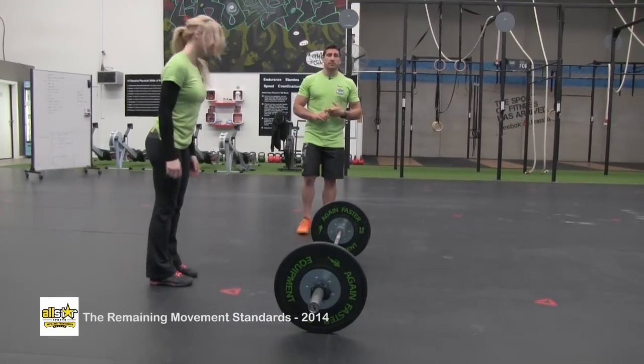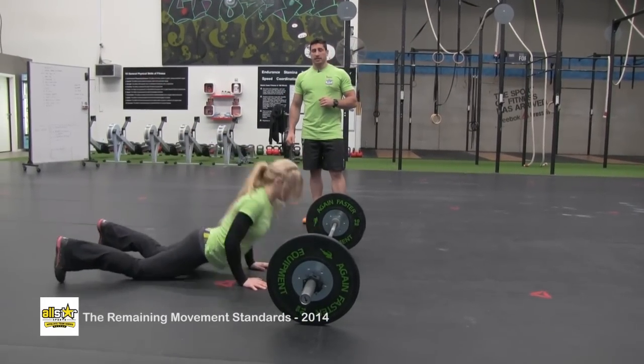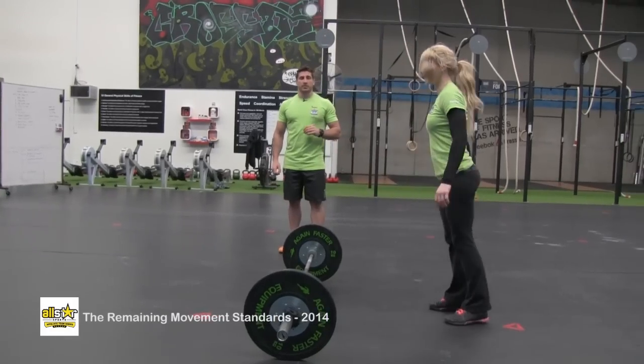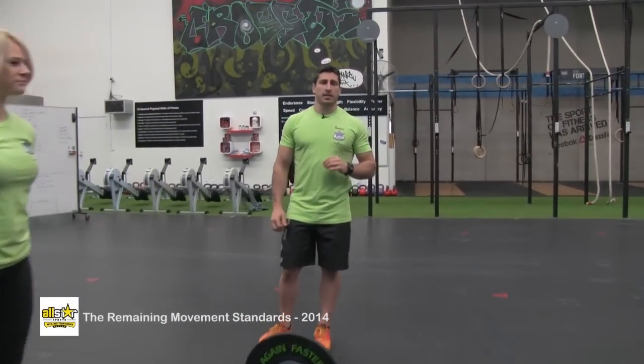Some common no reps would be not getting the chest on the ground — thighs only — and also a one-footed jump or a step over the bar. If you do a one-footed jump or step over the bar, you don't need to repeat the burpee — you just need to jump over the barbell.